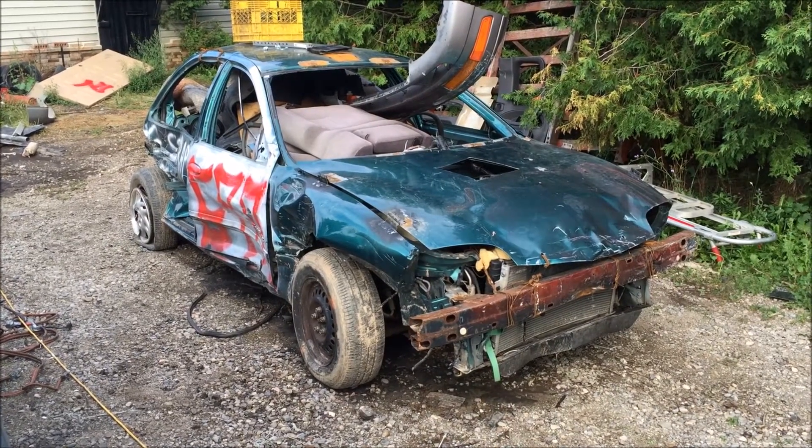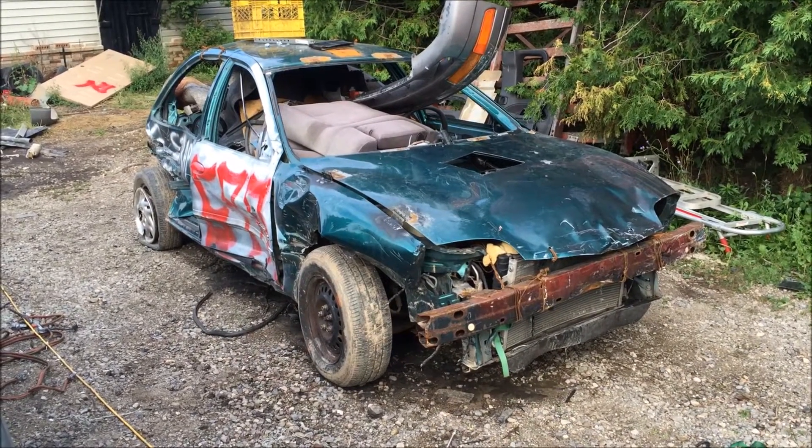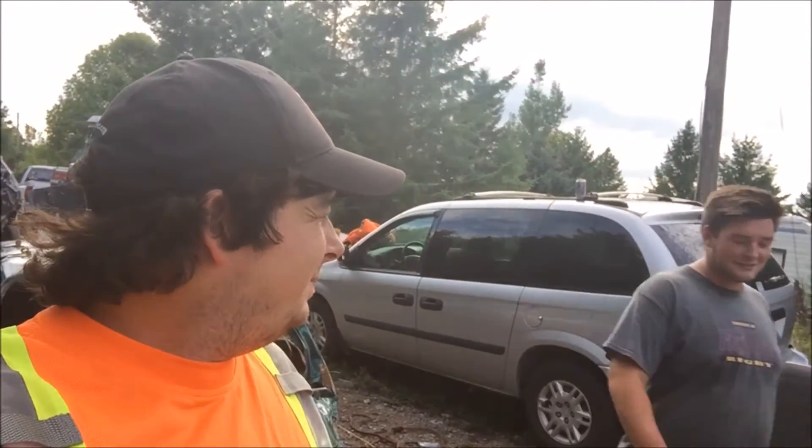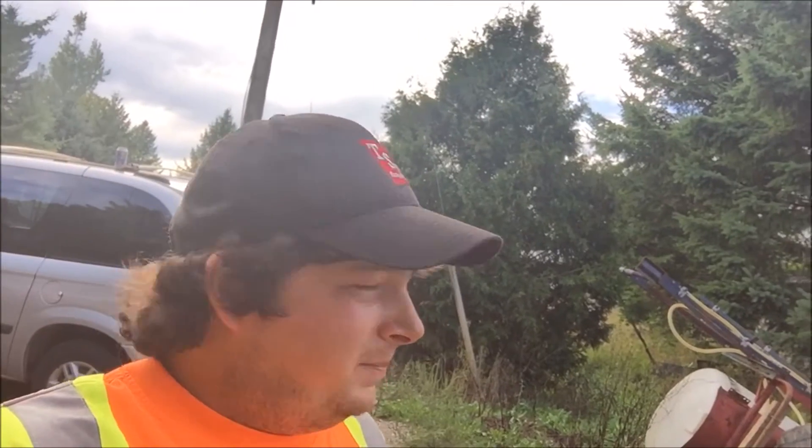It is whatever day it is, a couple days after the Orangeville Fair, and we got a pretty smashed up Sunfire. How was the day of the Derby there? Pretty fantastic, pretty hectic — oh yeah, extremely hectic.